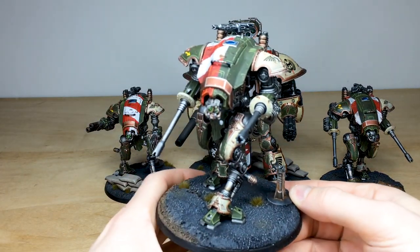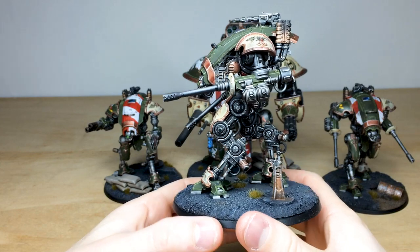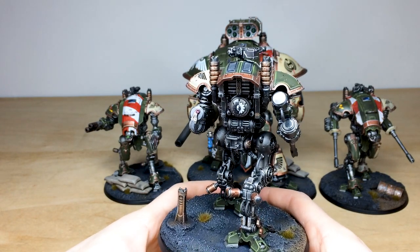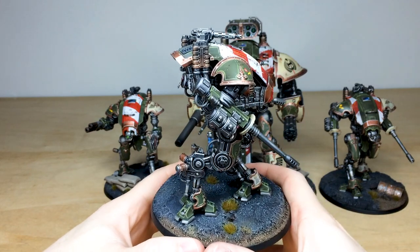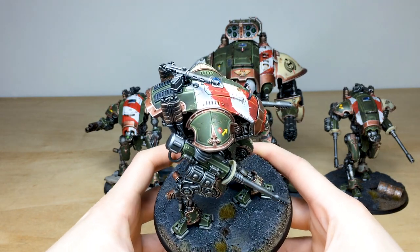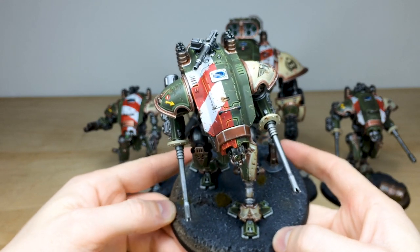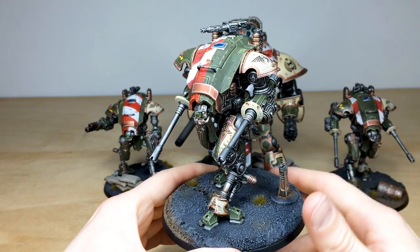We're going to pull all the models forward for you to have a look at, starting with this beautiful Helverin. All the metalwork is really cleanly painted and executed — the brass and coppers done in really nice stages, all the purity seals with text, the Mechanicus symbols fully painted and sectioned. The clean execution across all the armor areas is great, with a little weathering and super sharp edging throughout, all done with a paintbrush with loads of time lavished on these.